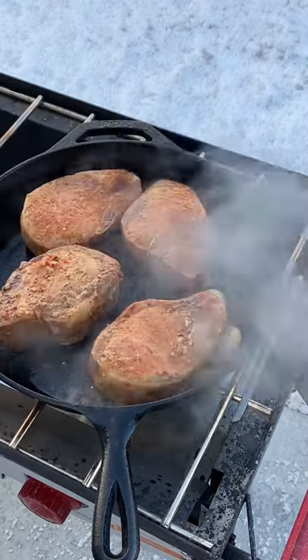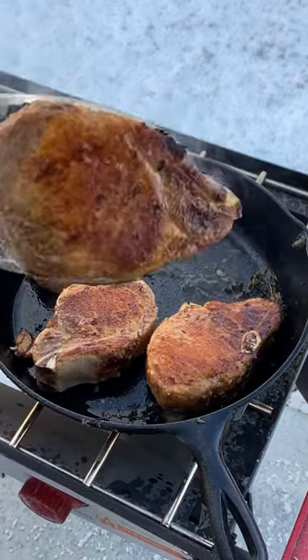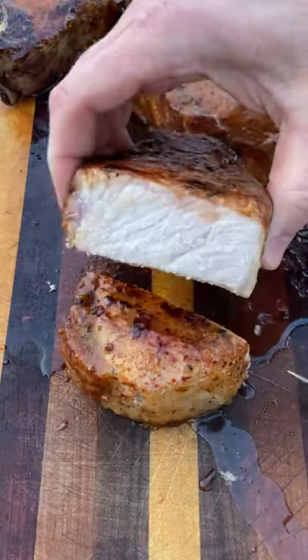Put the chops on there for about a minute on each side, then let it sear. As you can see, it develops a pretty good crust quickly. Then I'm gonna let it rest on the cutting board for about 10 to 15 minutes.